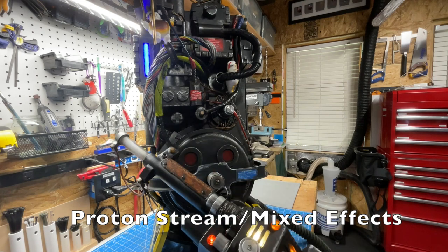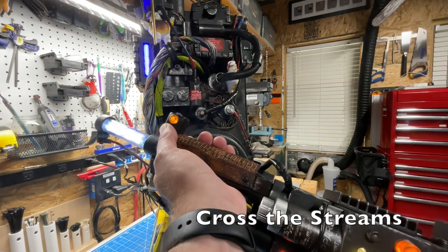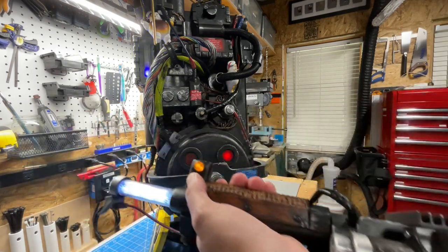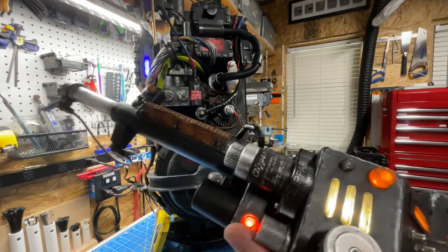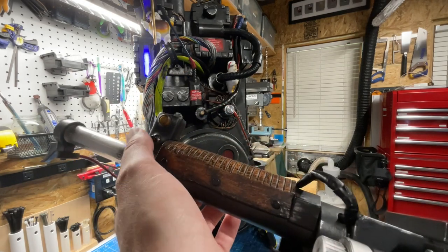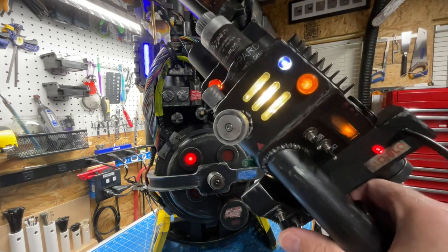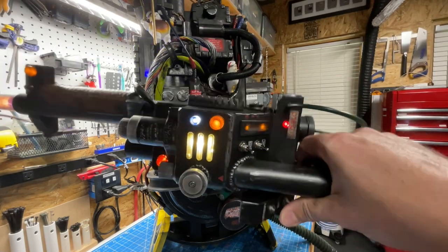Every once in a while you hear extra crunchiness in the audio — those are the proton stream impact effects, which you can turn on or off in the other EEPROM menu. To trigger cross the streams, you press and hold intensify and then press the wand wing button, or press that then the intensify button — the mix mode is slightly different. In cross the streams mode we no longer have menu control since this doubles as a secondary fire button. The pack is pretty responsive and the sounds come out quickly when you press buttons.